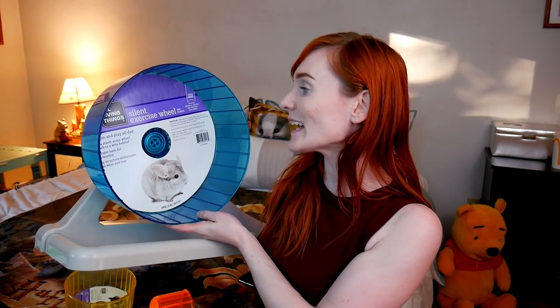As you saw me hold up this right here — this is the 12 inch silent exercise wheel. Use as a standalone wheel or attach to a wire habitat. If you have this vibrating in a wire enclosure, it is horrific. A stand is there to keep it sturdy for a reason. Just keep the stand and work around it, even though it might be massive. This one also says removable base for easy cleaning, which is what the base looks like back here. Pretty impressive. It is made out of cheap plastic, but for the most part it feels pretty sturdy.